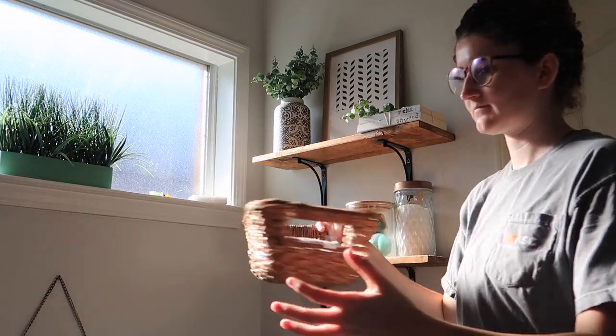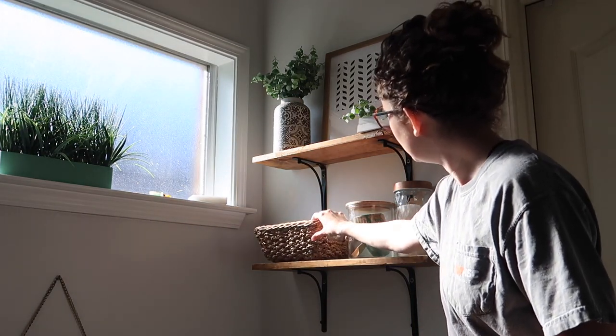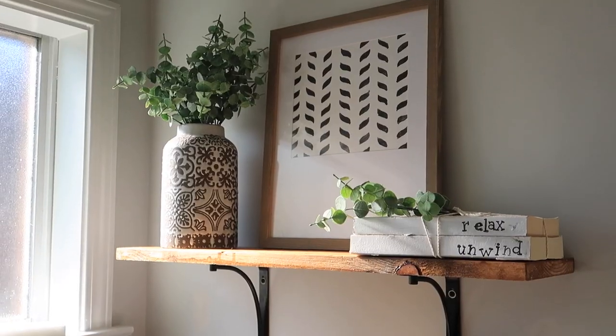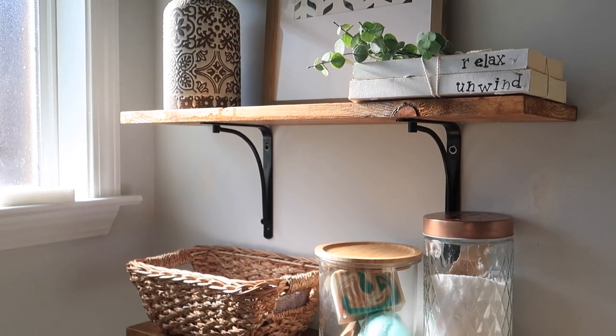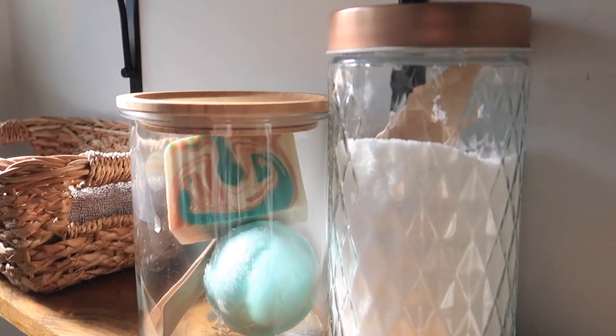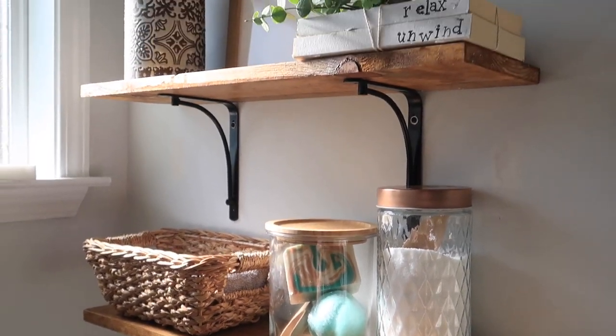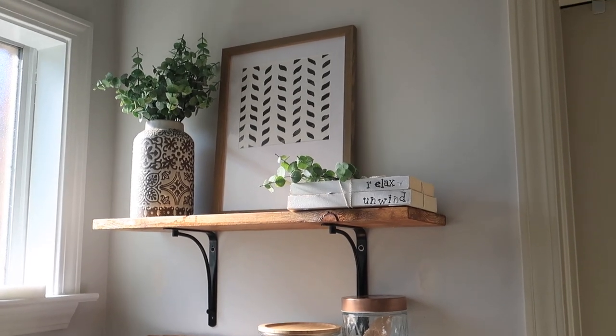Here are my shelves all decorated — I love it. I ended up adding a little basket and put some washcloths in there, so if I'm getting in the bathtub I can just grab a washcloth and I'm good to go. As well as my bath salts with a cute little wooden scoop inside for when I want to scoop it into my bath. I love the way this turned out, and like I said, it was very inexpensive to do these shelves.